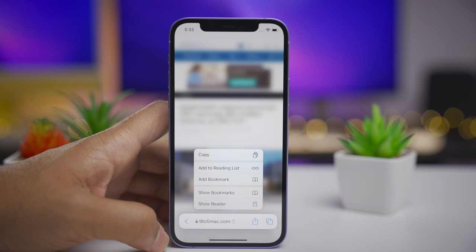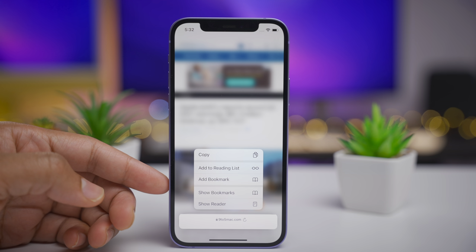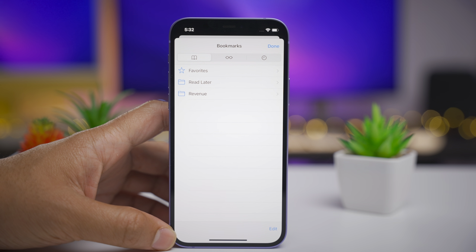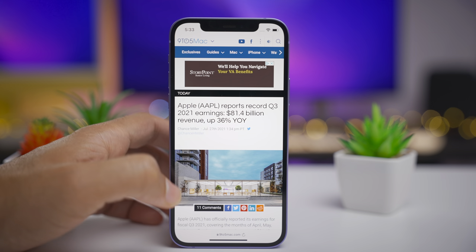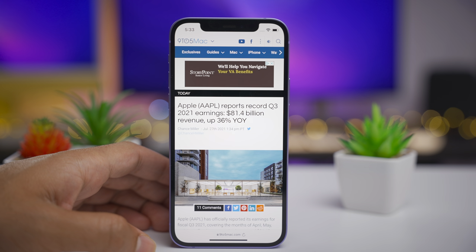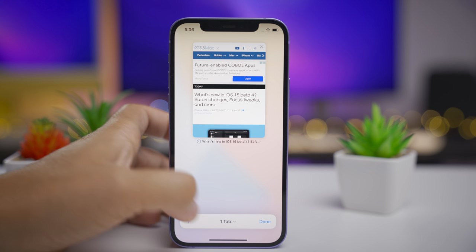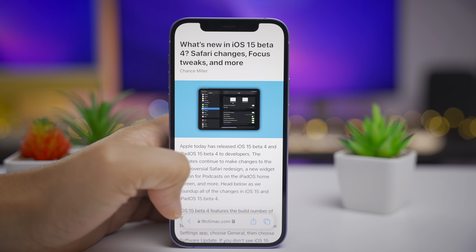Here's another new feature in Developer Beta 4: if you long press on the address bar, you now have the 'Show Bookmarks' option, so you can simply tap that to show all of your bookmarks. There's also the ability to quickly invoke reader mode by tapping the reader icon at the bottom to toggle it on or off. And if you're in tab view, you can long press on an eligible tab and show reader mode from there as well.